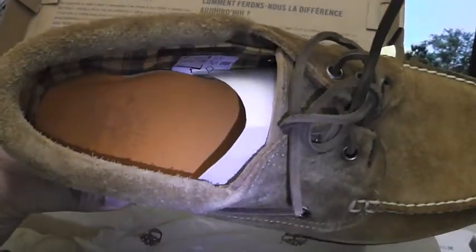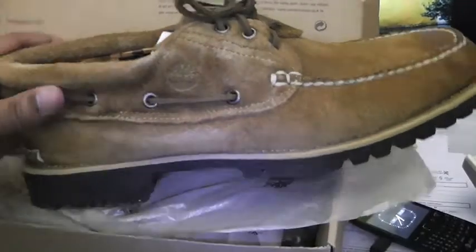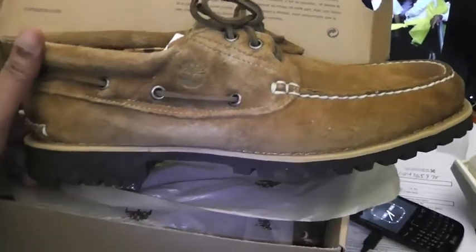These shoes don't have the anti-fatigue insoles in them, so if you have those from another pair you can definitely insert them, swap them in, and you'll just be rocking forever. But I mean, this is already just a comfortable, dope shoe.